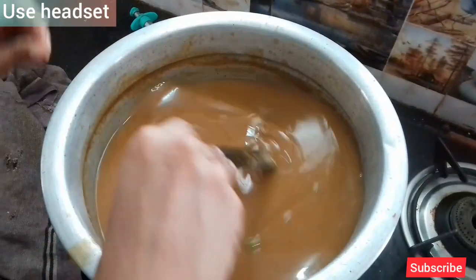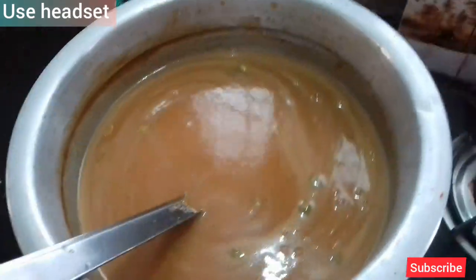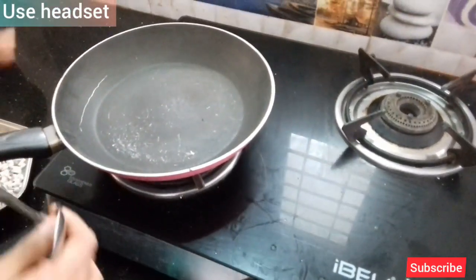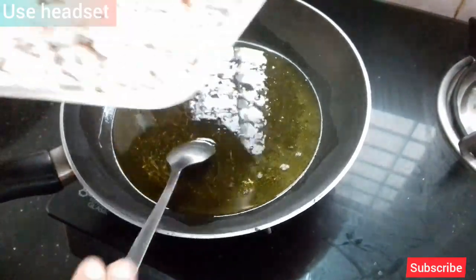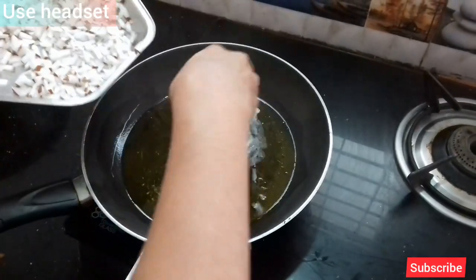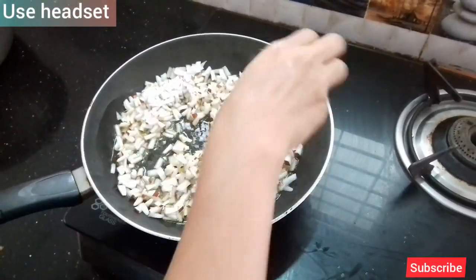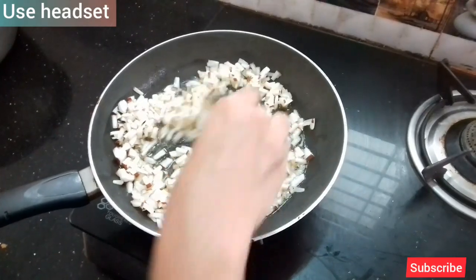We put the fish to the dish. We are going to make a mess of the water. We will cook on a small flame and let's cook this for a while. Let's take the pan, add a little bit with a spoon. We will add the rest to the pan. We use it to make a green mineral color.